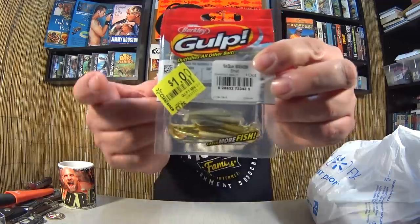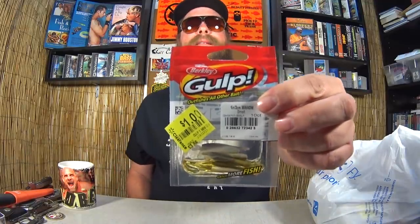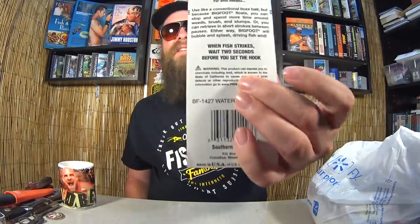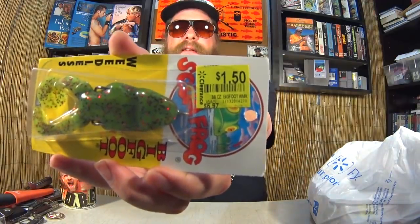Here I have another package of Gulp Minnows, one inch in smelt color — one dollar. The other ones were 75 cents, these were one dollar; I'm not going to complain. Next, Scum Frog Bigfoot Weedless Topwater Frog. The tip on the back says: when the fish strikes, wait two seconds, then set the hook. I've heard of the Scum Frog brand — it was $6.97, now $1.50. How could I pass that up.